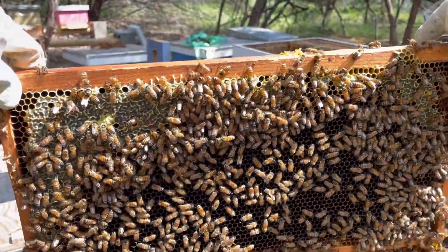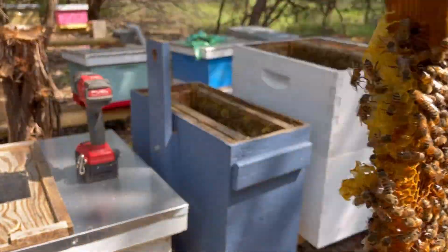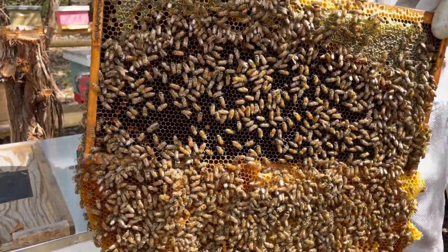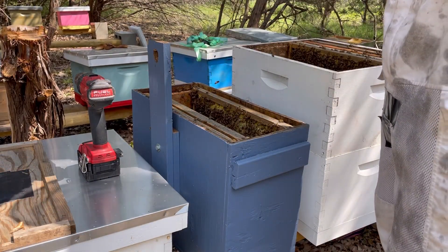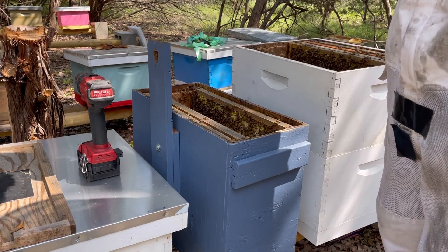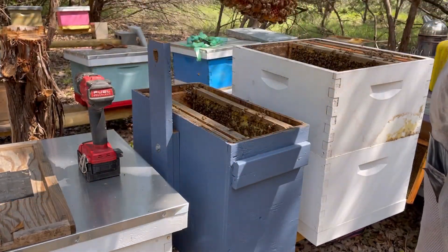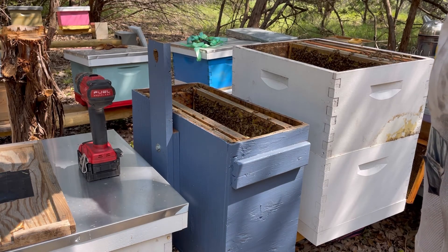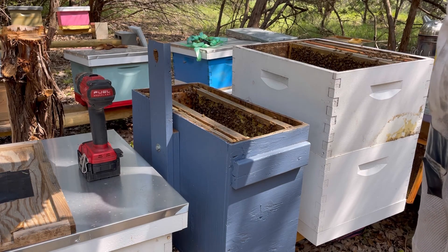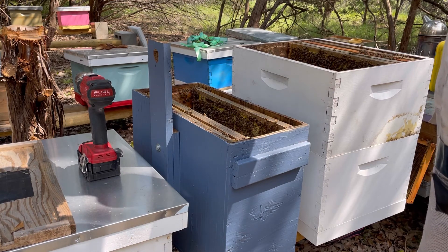Look at that — sorry for the shadow. Alright, I've got to look for the queen. There's so much brood on this bottom set of combs. I'm not going to cut that out — obviously if I did I would rubber band it up into a frame, but I just don't feel like doing that. I'd rather these things just be a monster and be as natural as possible.